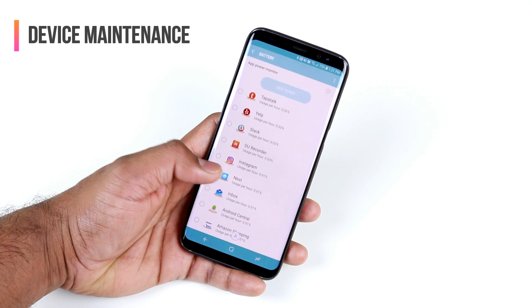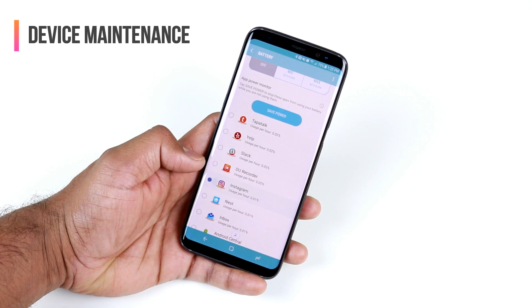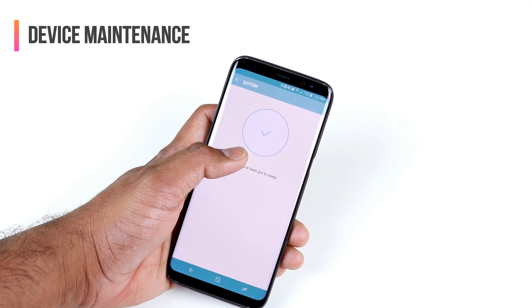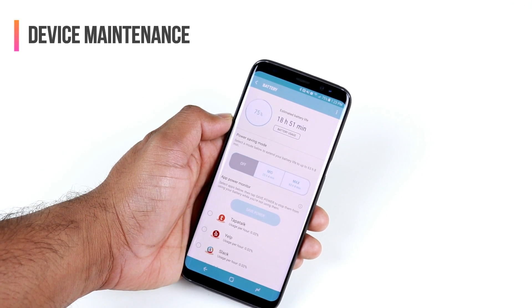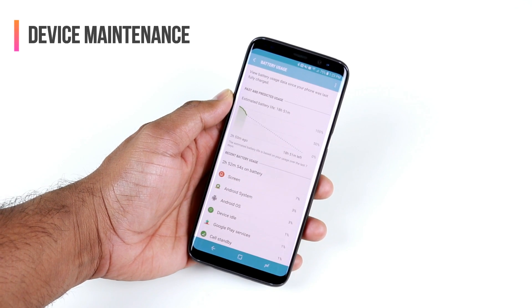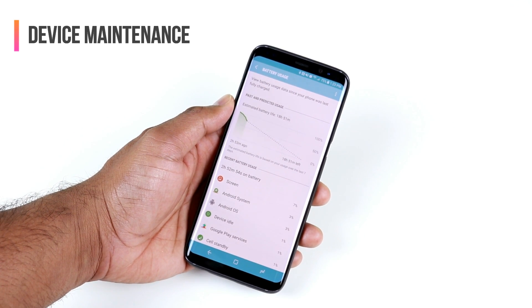You can also see all the apps running in the background. Select them and click the Save Power button, which will put those apps to sleep and show you how much additional battery life you're gaining. You can also tap on Battery Usage to see your data since the phone was last fully charged.